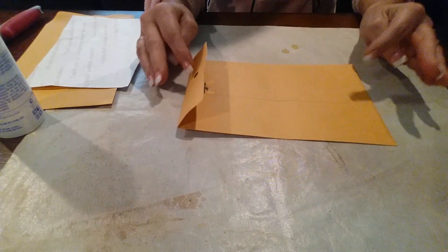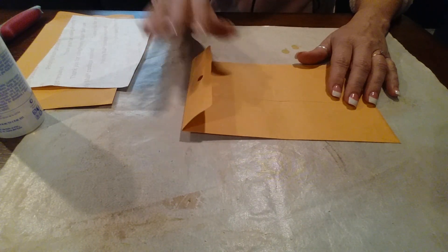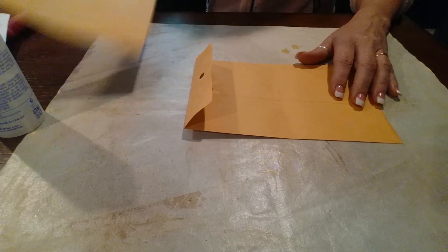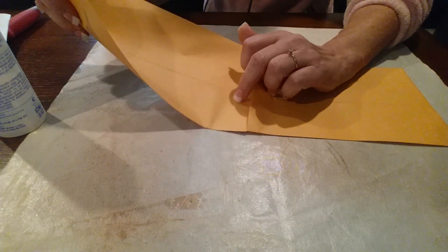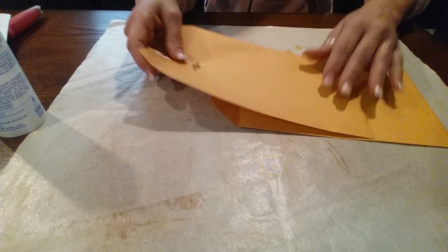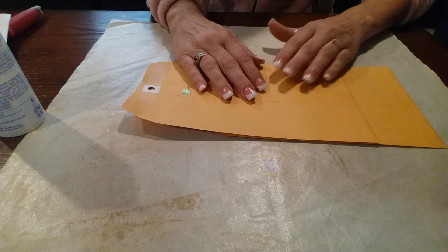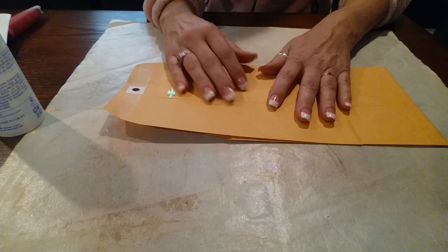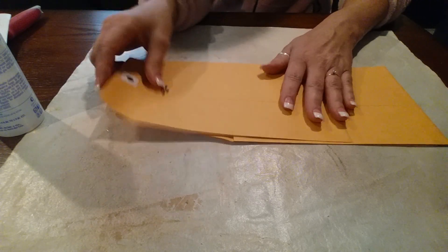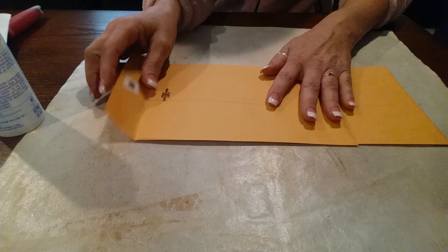If you want it to be longer, which I've done on a few of mine, I just take another one of these and slide it in there as far as I want it and glue it down — just as far as you would like it to be. I glue it down inside and then I just glue this shut.